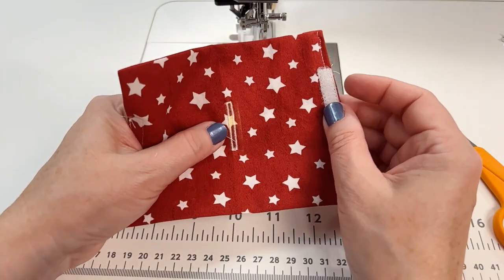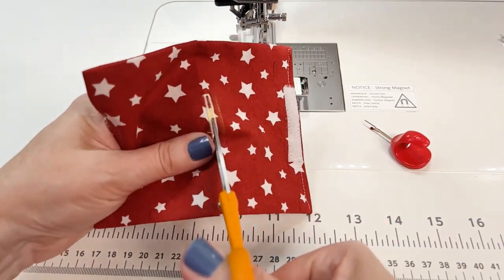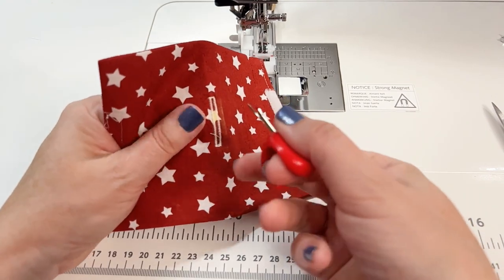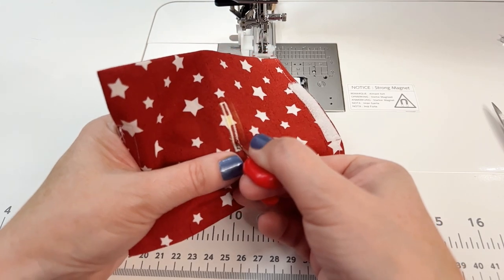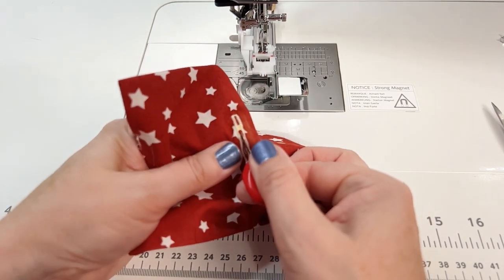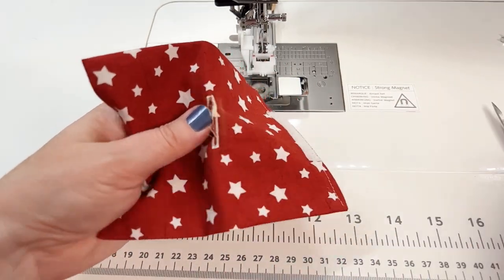Once you have the buttonhole sewn in your fabric, you can either poke a little hole in the fabric and cut with scissors — just don't cut any of the stitching — or you can use a seam ripper. This is my favorite, Cindy's seam ripper, designed by the owner of Riley Blake Designs. Just poke it in there and slowly push forward, because you don't want to get overzealous and cut through any of your stitching. You're just opening the fabric in between the stitching.